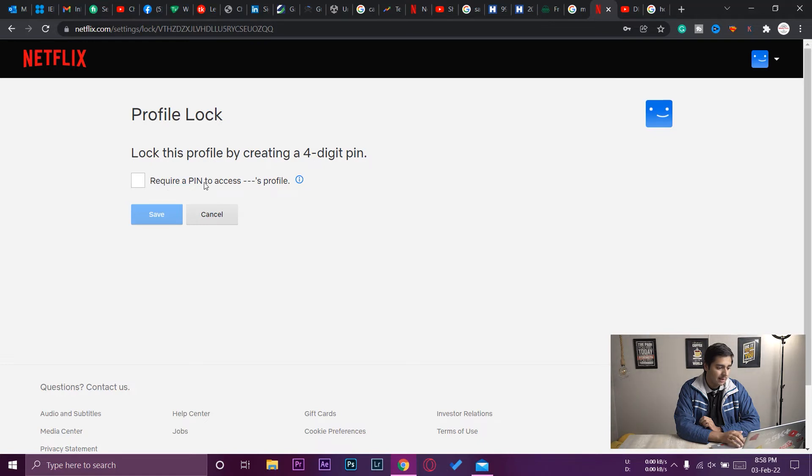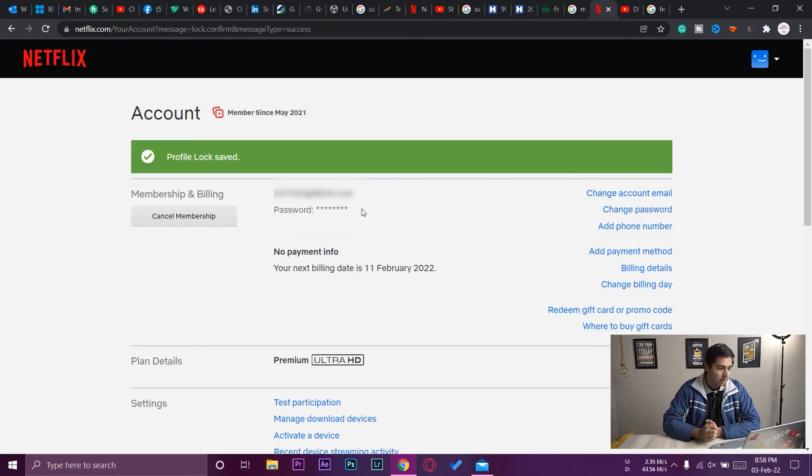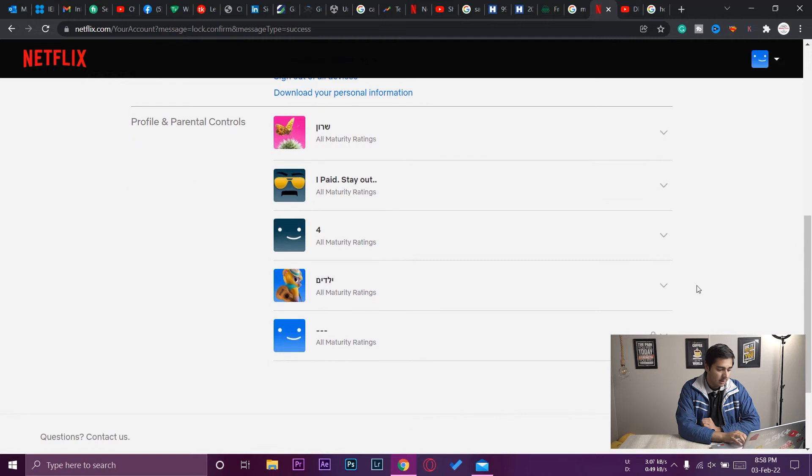It now says 'Require a PIN to access this profile', showing the profile name. I'm going to check this box and enter the four-digit PIN which will be required to access this profile. I'll type the PIN and press 'Save'. You can see it says 'Profile lock saved'.